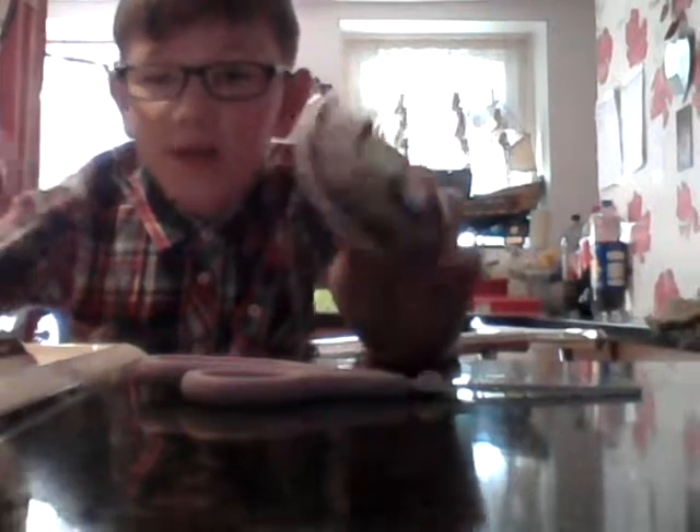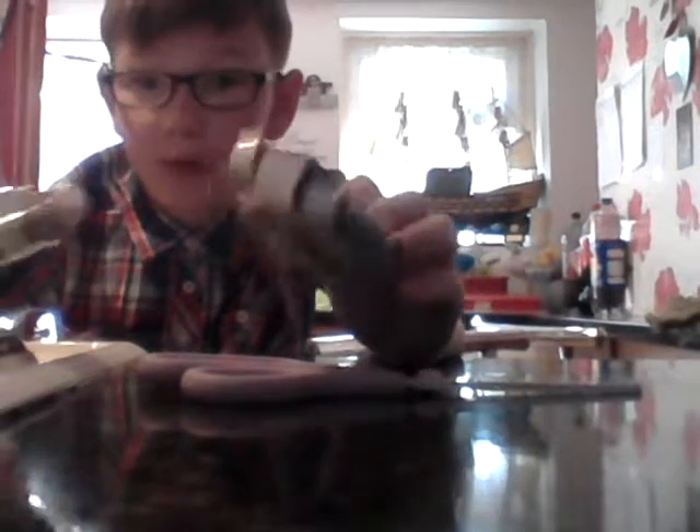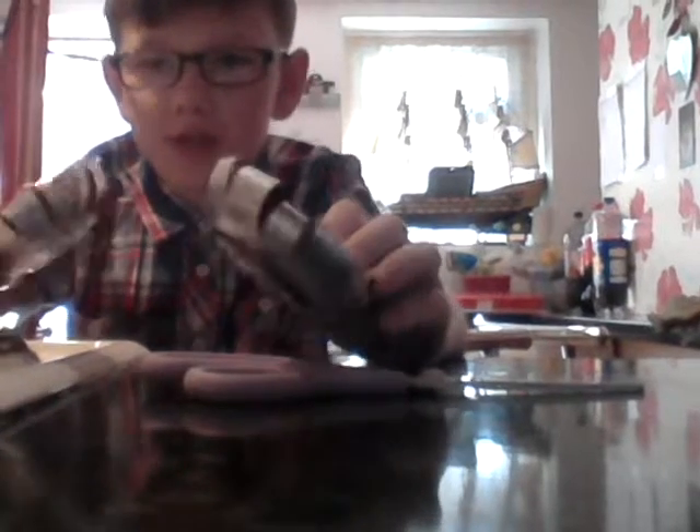So there you go, that's how you make easy candle holders out of just a can, scissors, and tape. I hope you enjoyed this video. Please leave a thumbs up and subscribe, and I'll see you in the next video.